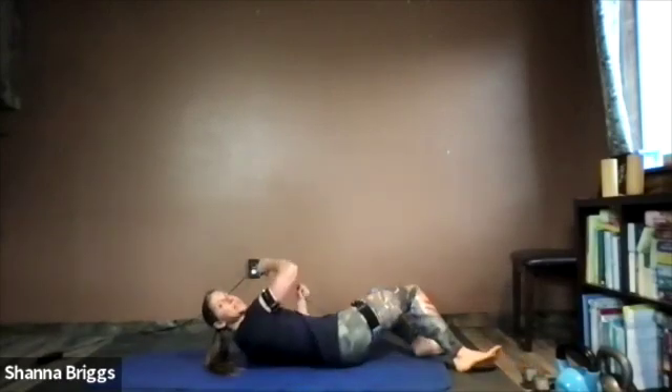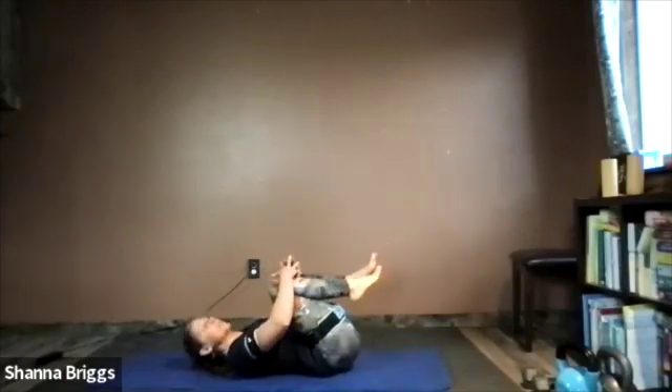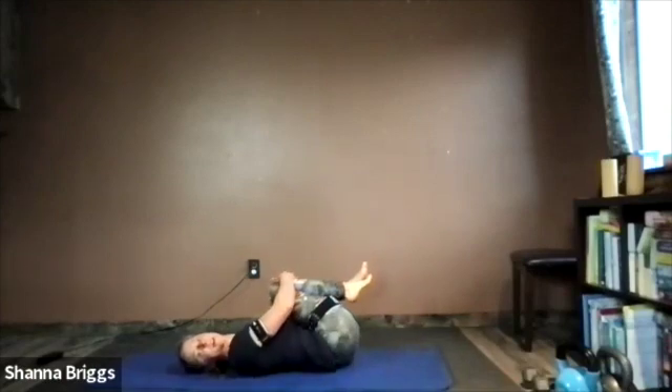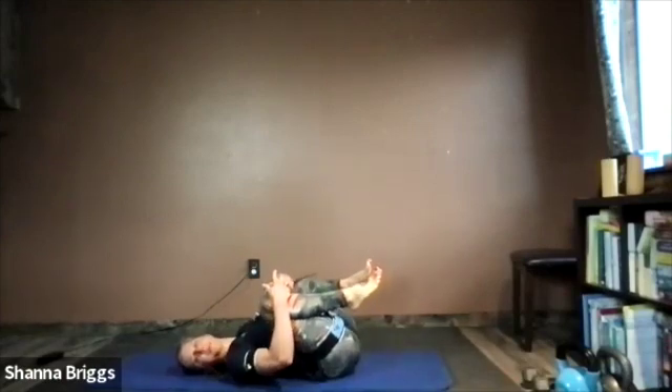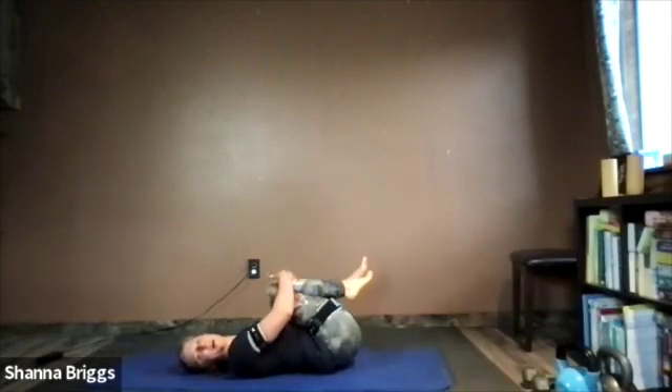As you come down, draw the shoulders underneath you. Begin with a double knee to chest, pulling both legs in and rocking the body side to side. Just loosen up that low back.